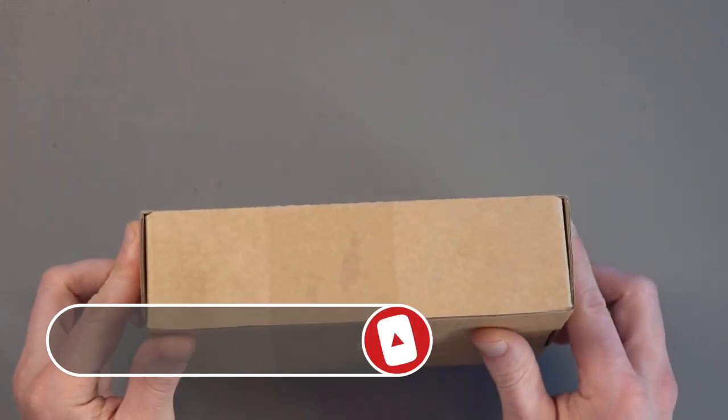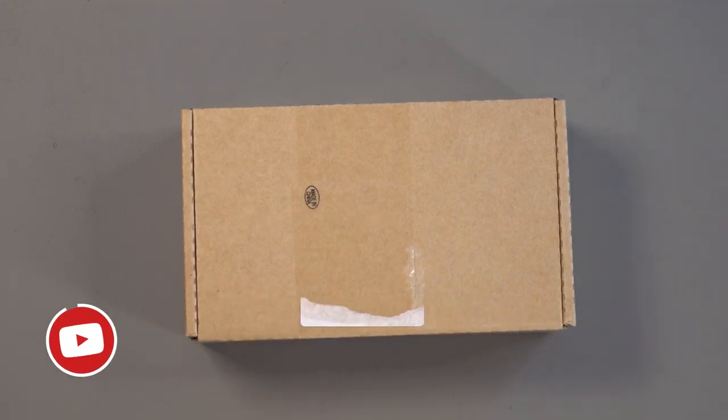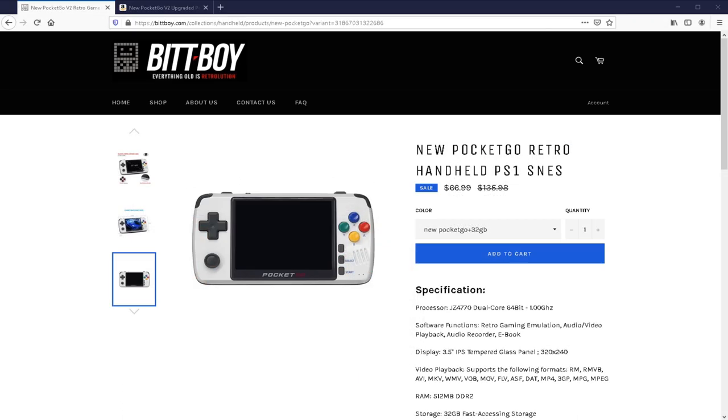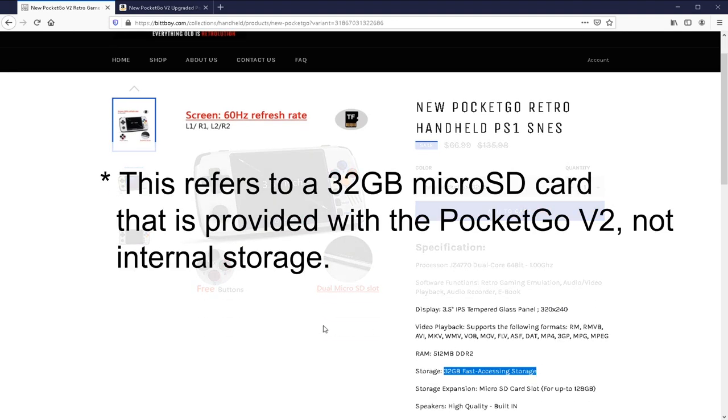Hey everyone, as you can see I have a little brown box here, and inside this little brown box is the second version of the BitBoy PocketGo, otherwise known as the BitBoy PocketGo V2, or more simply the PocketGo V2. This is an interesting retro gaming system that has got a 3.5 inch IPS display, and apparently the display is 320x240 pixels, but it is apparently 60Hz, which is quite impressive for a retro gaming console. It's got dual microSD card slots down at the bottom, but it also has 32GB storage inside.